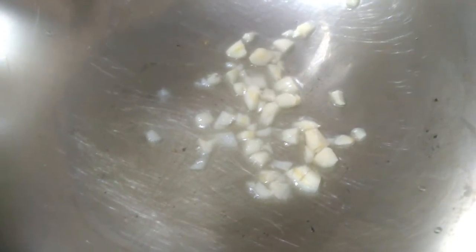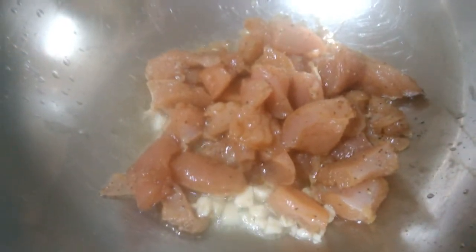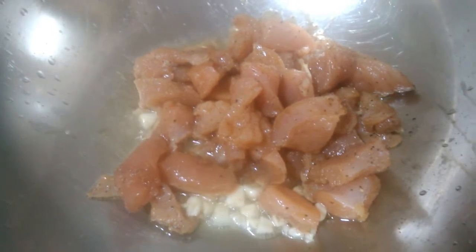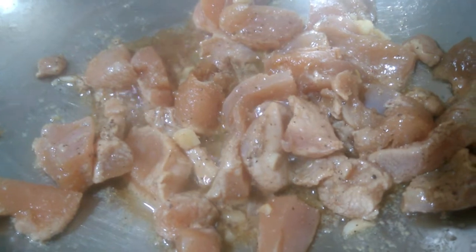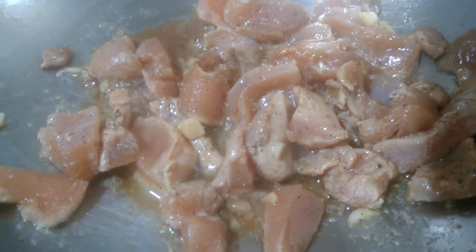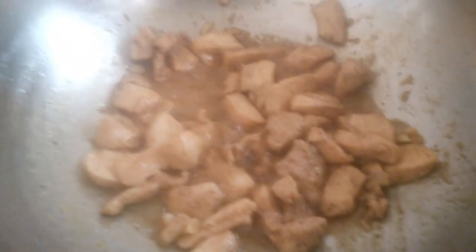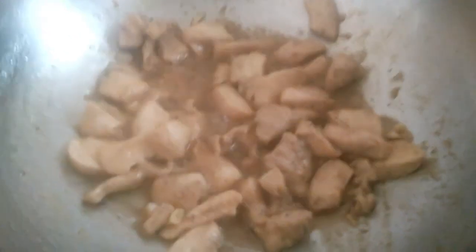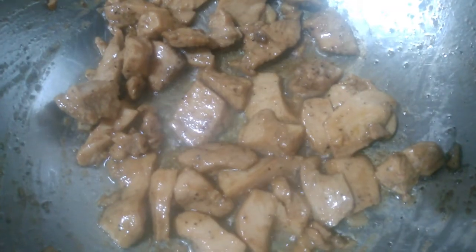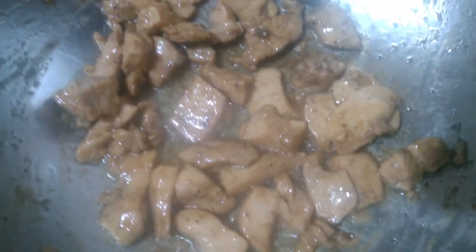Add the chicken to the pan. Let's cook the chicken for 5 minutes. We will add a little bit of chicken and let the chicken turn brown.